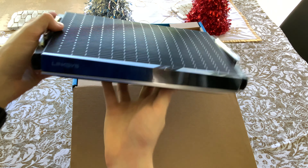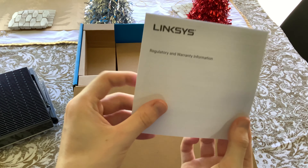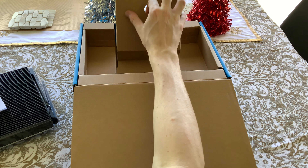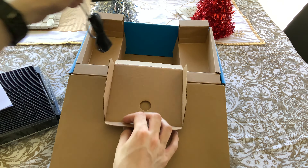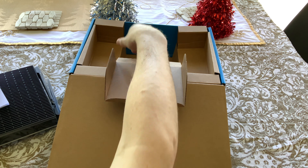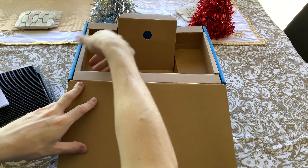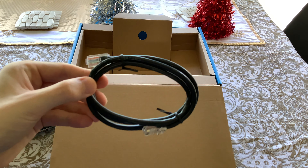So this is your router right here and we'll have a look at all the different antennas and how they move very soon. You've got your little warranty guide, and down below we get the power supply. Now it does come with a US power plug — if you have an Australian adapter that will work as well. You also get your internet cable.